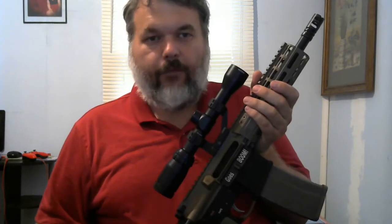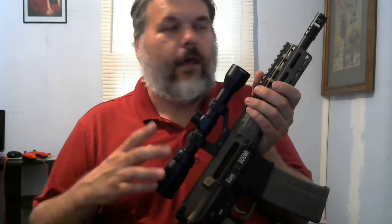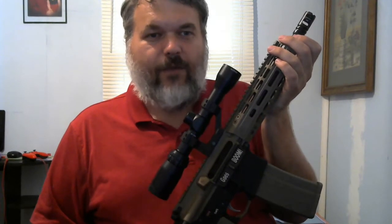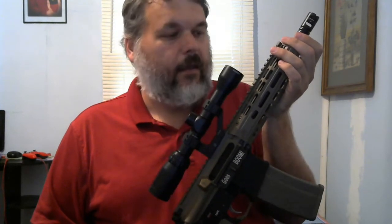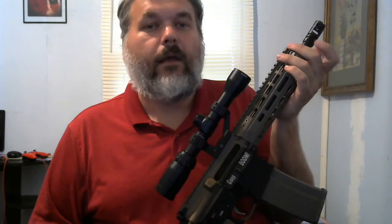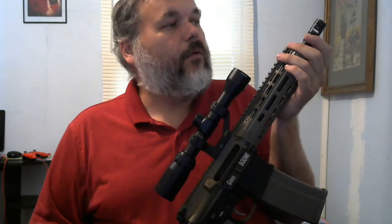This is a $1,000 build — I got some of the parts on sale, half-off sales. If you were to put it together, the muzzle brake is a VG6 Gamma, and it doesn't help a lot with recoil, sad to say. If I had to do it over again, I'd probably get another muzzle brake. I may end up getting another one that helps with recoil more.